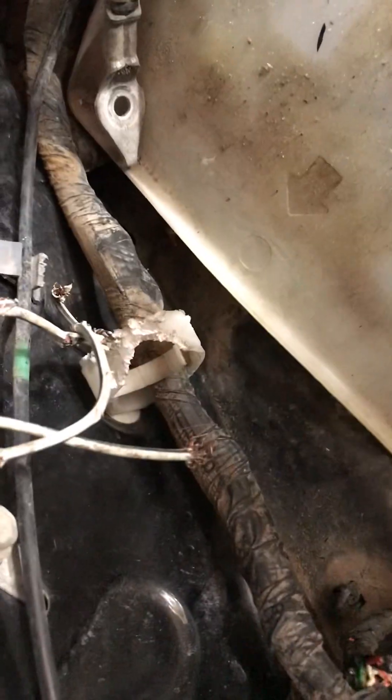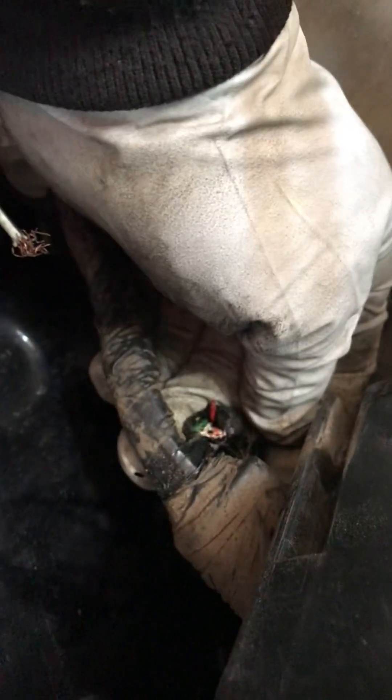Look at this — it looks like a squirrel or a rat got in here and got a little hungry. And not only that, right under the fuse box, one of the main harnesses in here — it looks like he also chewed out some other circuits, and this car was really close to having some other electrical problems.